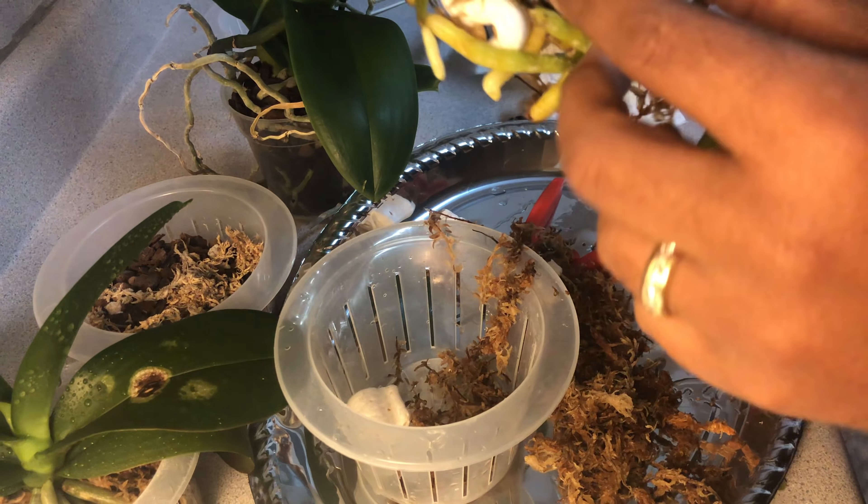I wanted you to see this in case no one ever told you: when you water your Phalaenopsis orchids, the reason why the three ice cubes is not going to be enough is because even with moss, which is water-retentive, patches can cause a problem. If you think you have watered your Phalaenopsis orchid and she's not retaining water, that's something you want to definitely look for. When you water, make sure you do the 'Dolly Parton' - go by the weight of the pot to make sure the plant is getting watered.